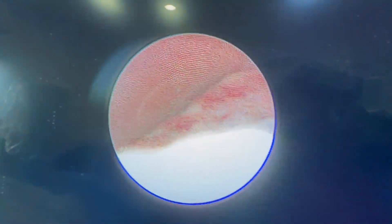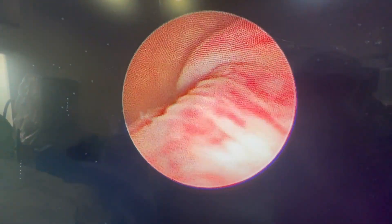This is the right kidney and this is the opening of the renal pelvis. We will put a wire into this.